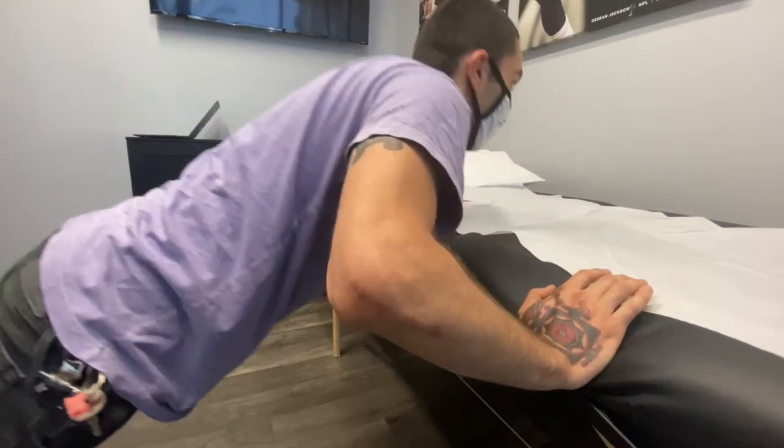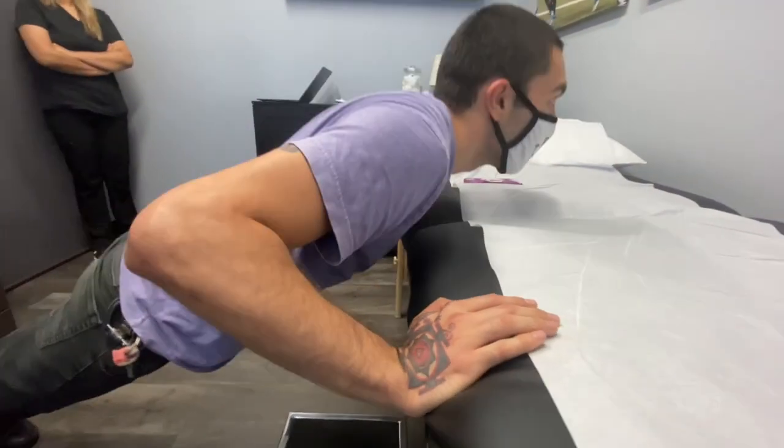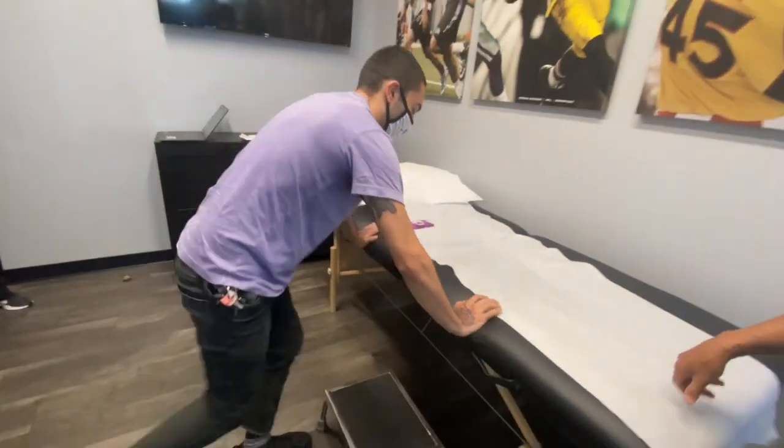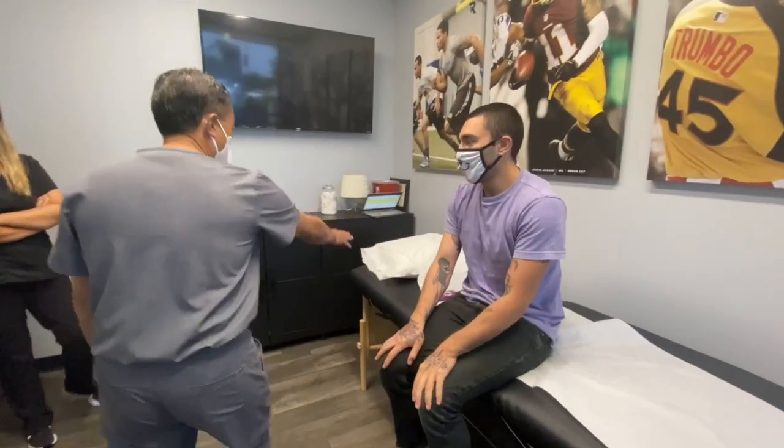Four and a half months post S-core reconstruction to his capitellar osteochondral defect — that looks pretty good. Okay, let's have you lie on down.